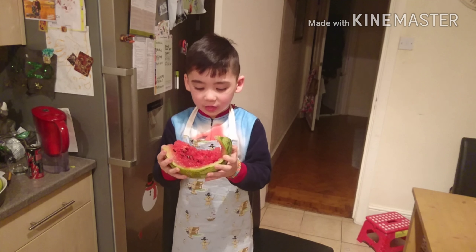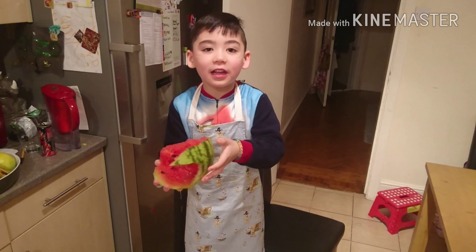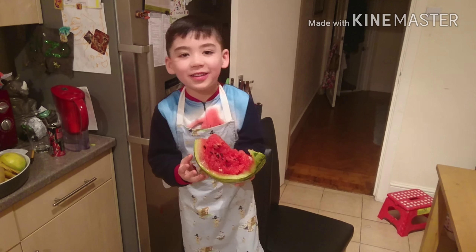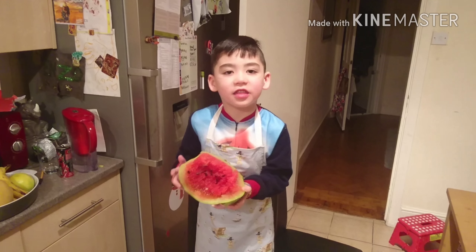Okay, let's see if this is going to work — go! Don't forget to click subscribe and like.